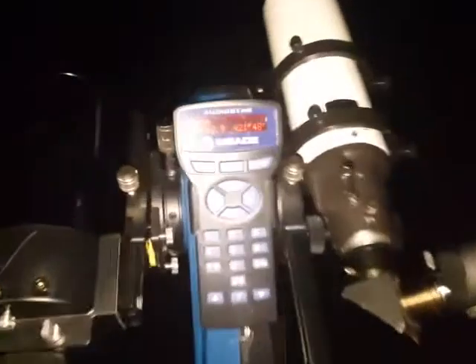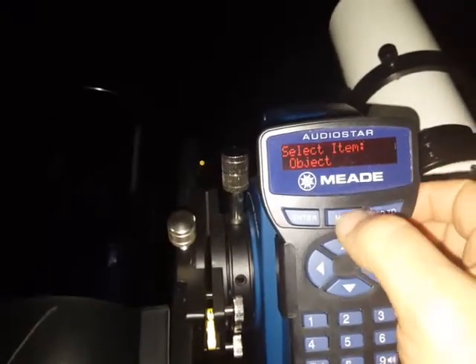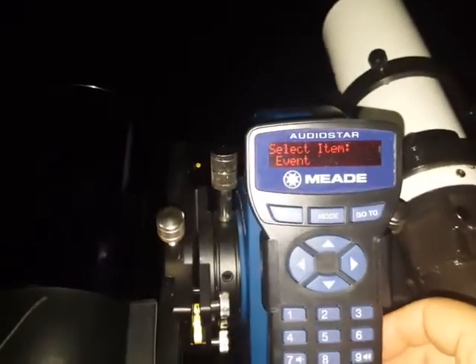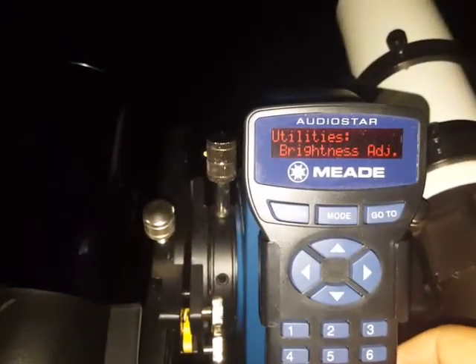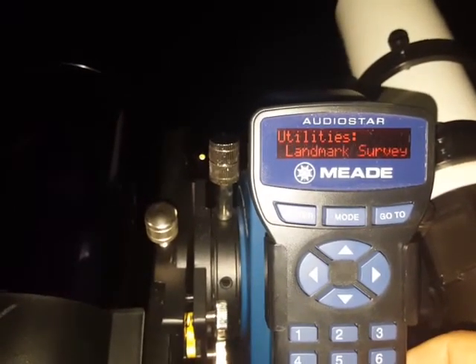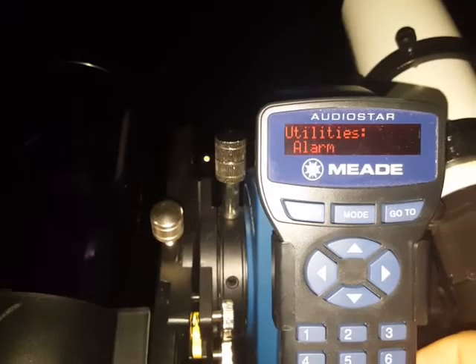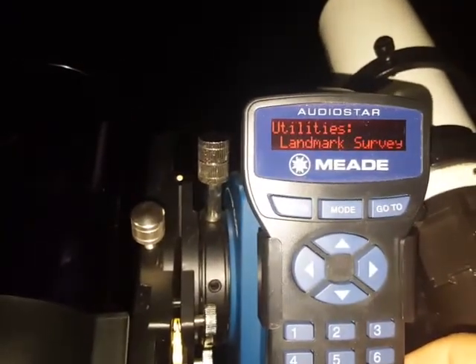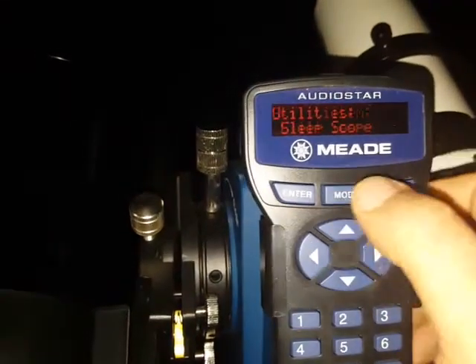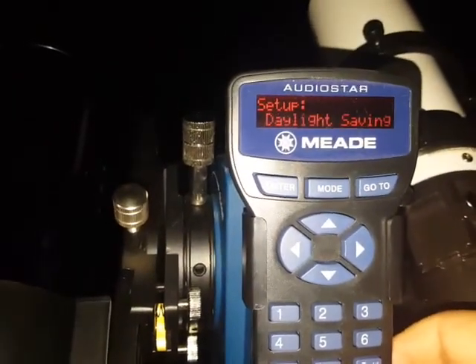For the LX 65, they actually lightened it up versus their regular LX 200 OTA, and this is built as an alt-az platform. You can set inside the controls here — if we go out on the mode and go to Utilities and hit Enter. I have the AudioStar on this, which I think was the wrong one, but there we go.